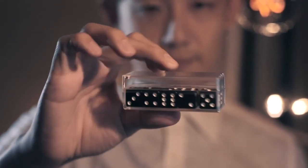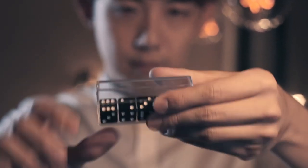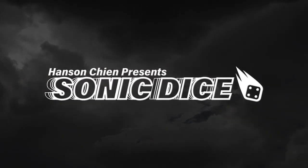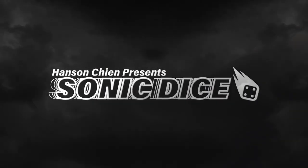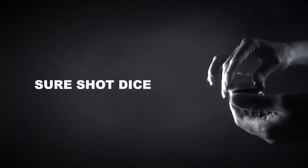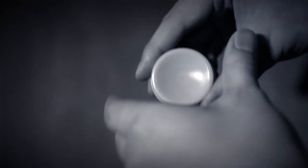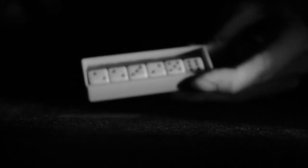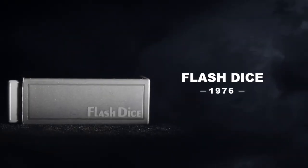Imagine being able to control dice. The Sonic Dice allows you to do just that. 100 years ago, Shusha Dice was created — control the number of the dice by using shaking. Takuya Yoshitsawa created Flesh Dice in 1976 based on the same principle. Now I present you with the latest version: Sonic Dice.